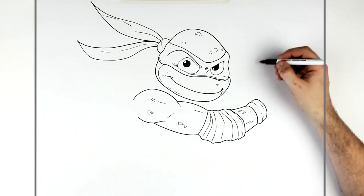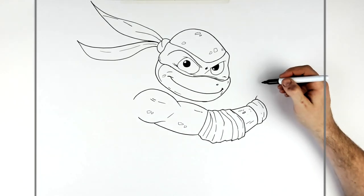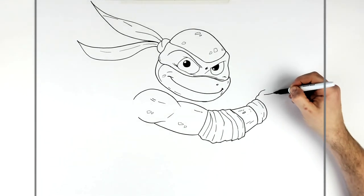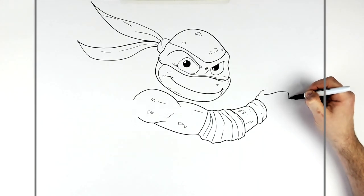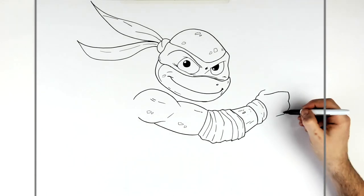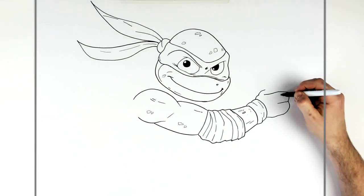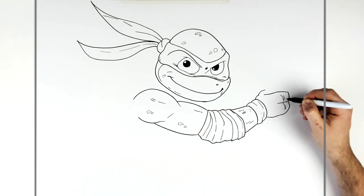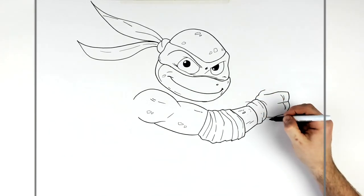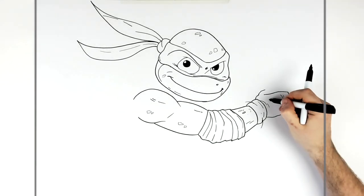And then the thumb — so he's holding his sword. The thumb comes up and kind of disappears behind the sword here, and then he's got just two fingers. One, two. For the knuckle, comes down back into his hand. So then this is like his finger there, and then you've got like knuckle lines. They do these extra sort of lines — like some scales again.